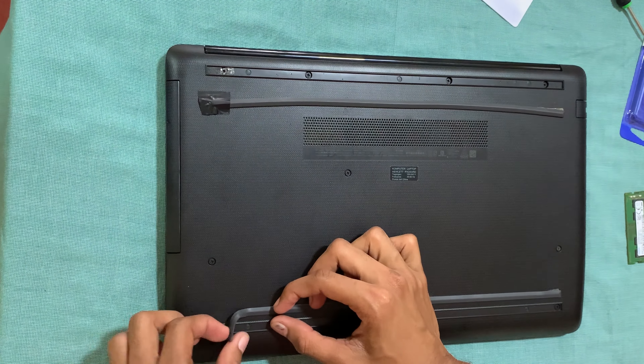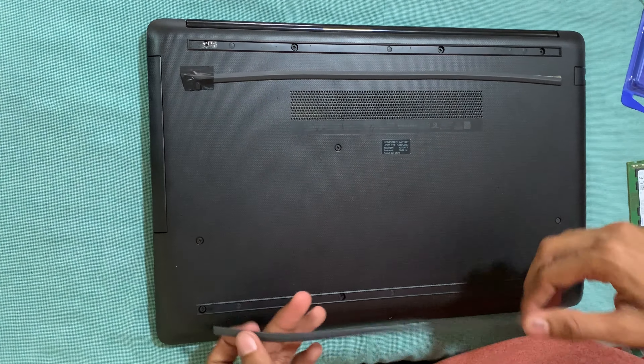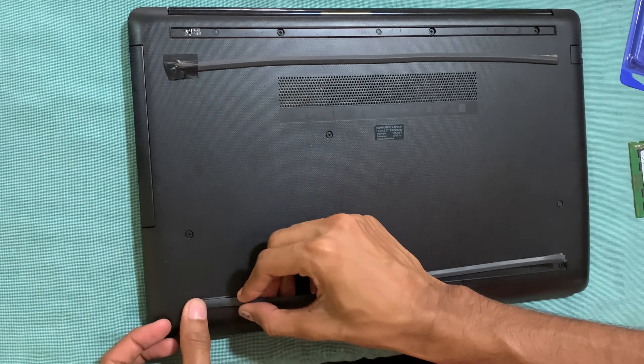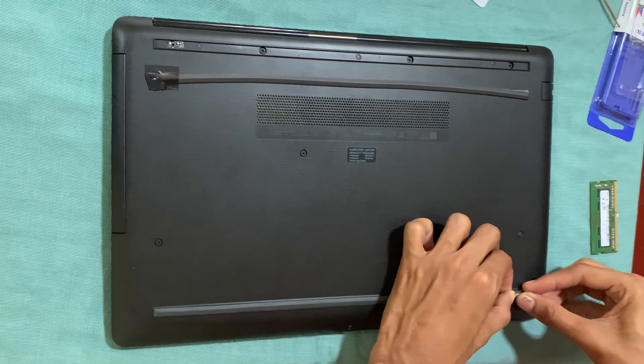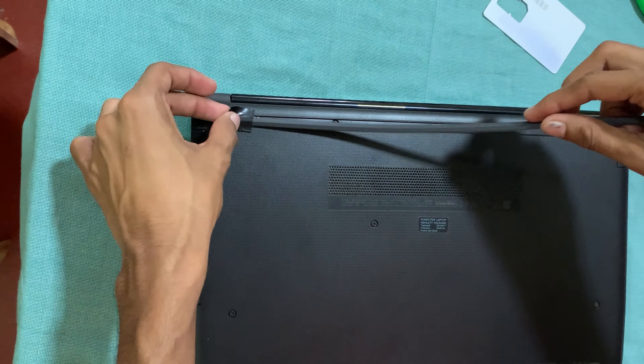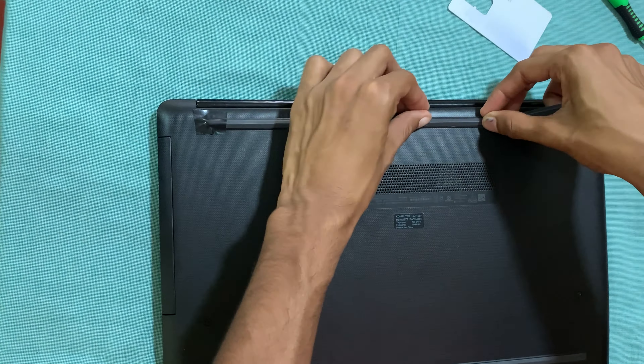Remove the stickers that you had pasted earlier and paste them again over the holes where the screws are. That's it — thank you for watching, please subscribe to my channel and I'll see you in my next video.